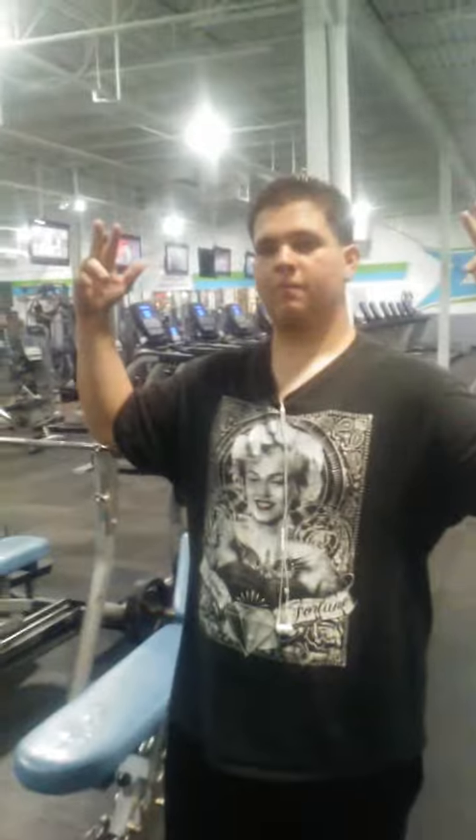Hey, welcome back fans. This is Sam Rocco — he's gonna lift 300 pounds. Here it is. I'm trying to arrange it so you guys can see it.